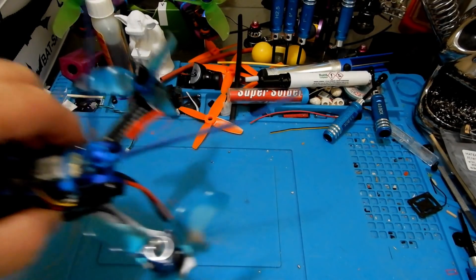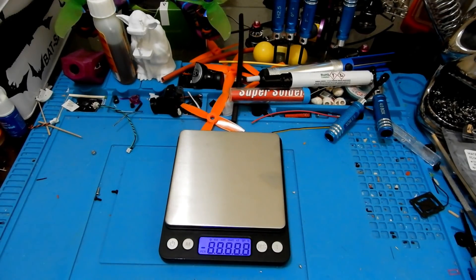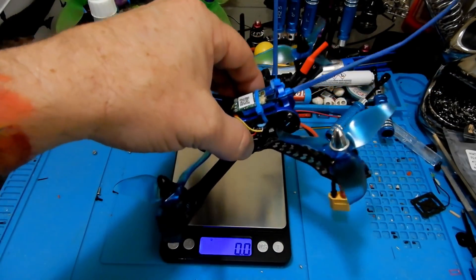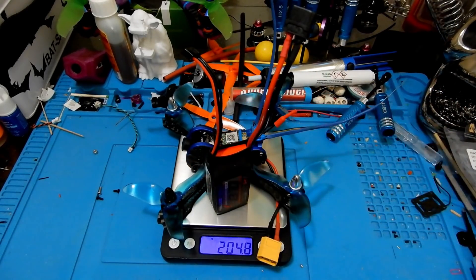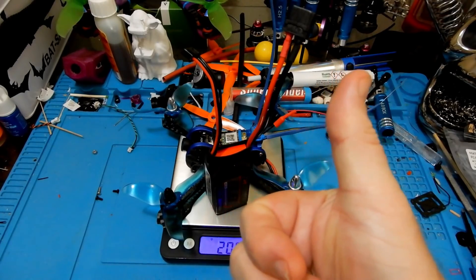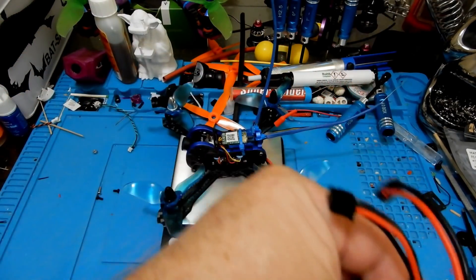Let's stick this on the scale and see if we're under that magic 250-gram number. With the cable included, we have 123.7 grams fully built. Adding the LiPo, we're at 204–205 grams — so we are under the 250-gram marker if you're in a place where those laws are in effect.